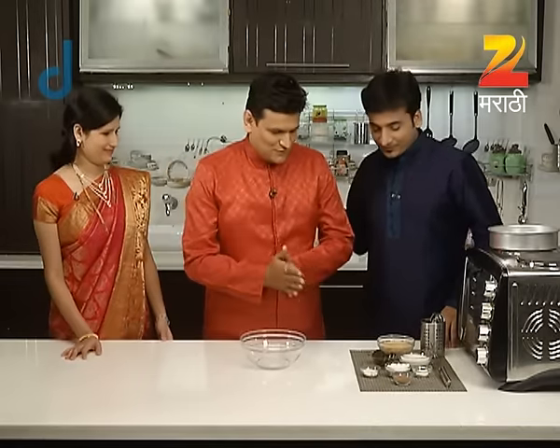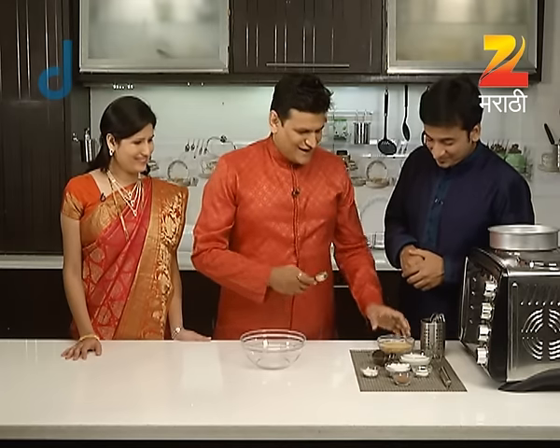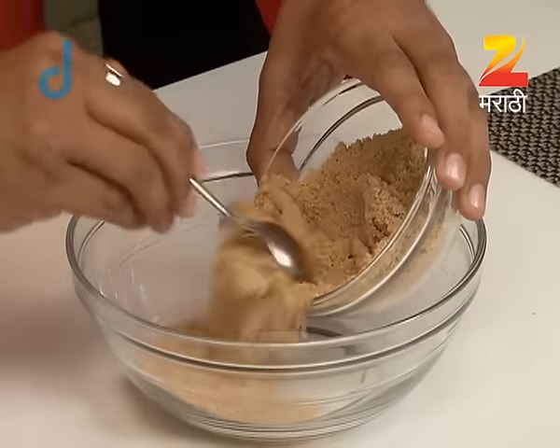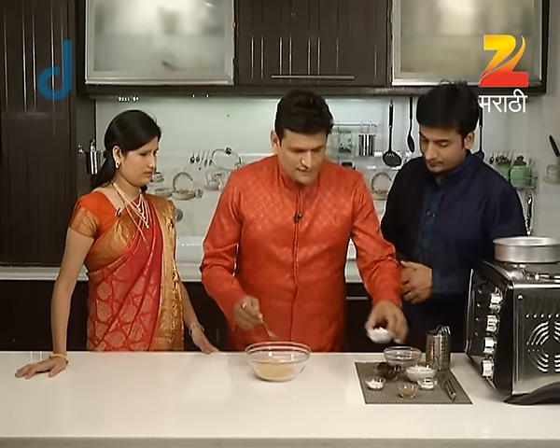What do you want to do with biscuit cake? First, we will do our best task. We will use the best of the biscuit cake. We will do our best recipe. I will add 100% of the biscuit cake. We will add biscuit powder. We will add the biscuit cake.